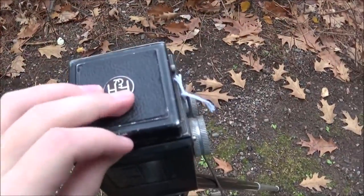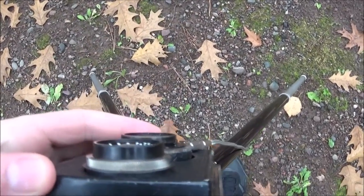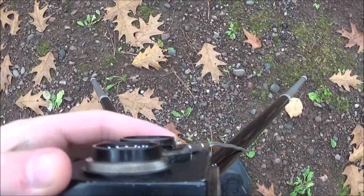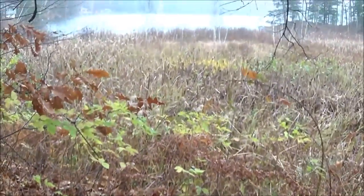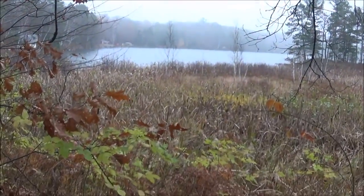I've already got the shot nice and set up. For this one I'm using an aperture of f8 at 1/100th of a second. Let's go ahead and make the shot.